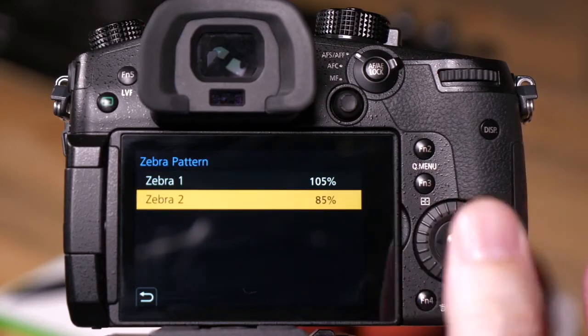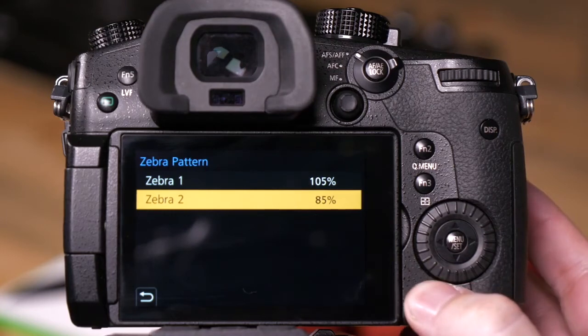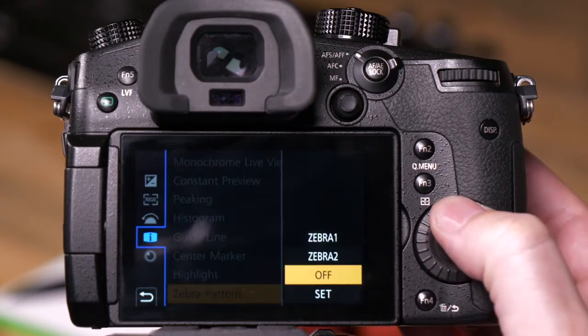You have the ability to set a separate zebra, so you can have a lower threshold point. Once these two are set, we can then turn them on.